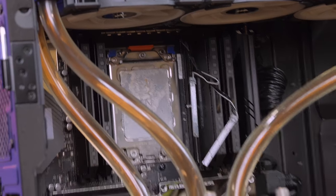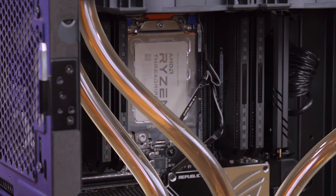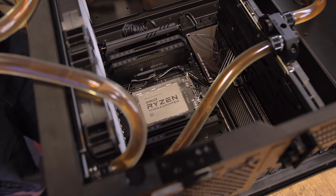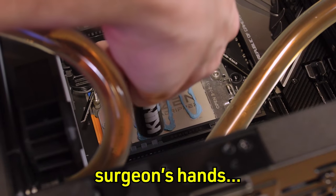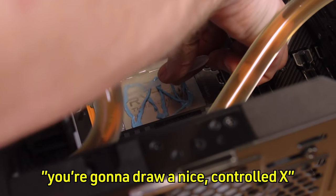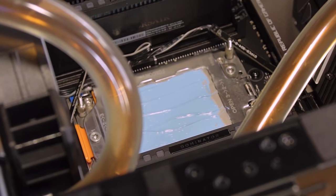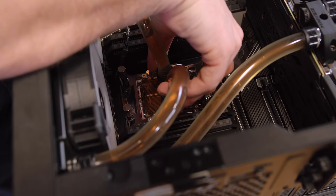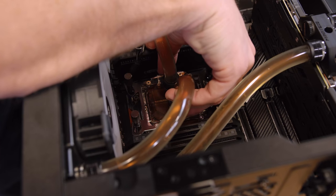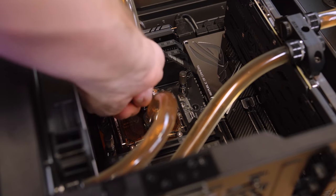We're going to use KPX for obvious reasons. A regular tube of thermal paste is not enough — it's just so ridiculously big. This will probably use so much of what's left in my KPX tube. You want to draw a nice controlled X. It's like you're icing a cake with this. I personally find that pre-spreading the compound on Threadripper is just the better way to go. With the KPX pre-spread like this, I bet you're going to see quite a bit of temperature reduction.